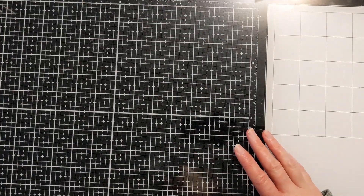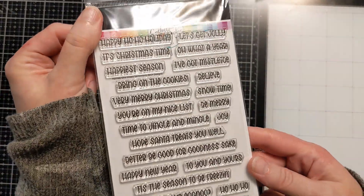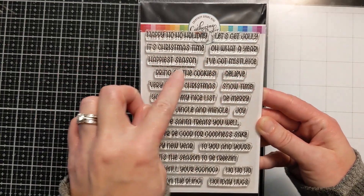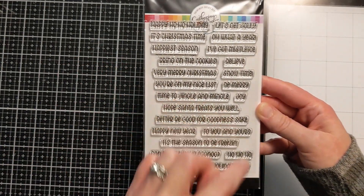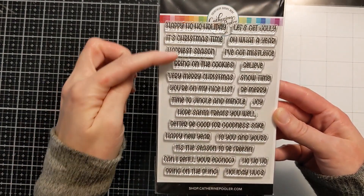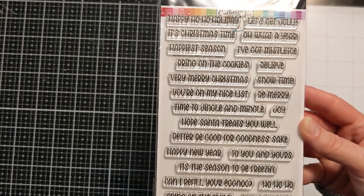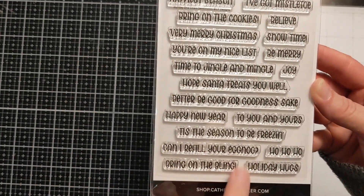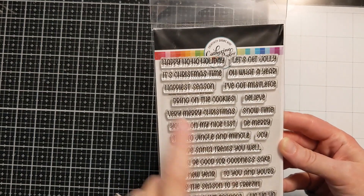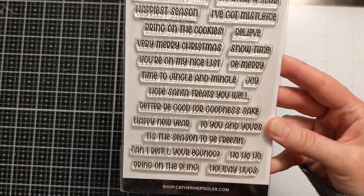Then I got this, which is great for sentiments for Christmas cards from Catherine Pooler. It's got all sorts of fun phrases — 'Mistletoe,' 'You're on my nice list,' 'Time to jingle and mingle,' 'Happy New Year,' 'Better be good for goodness sake.' Lots of really cute ones. I like the font and the size — they'll make nice little sentiment strips or just to finish off a card. It's also got 'Can I refill your eggnog?', 'What a year,' 'Let's get jolly,' 'Bring on the cookies,' and 'Hope Santa treats you well.' Very, very fun.